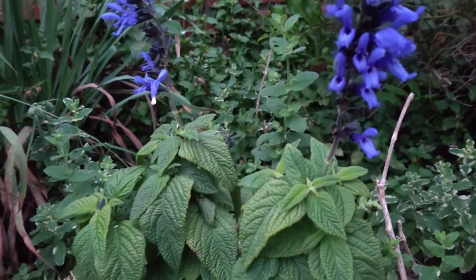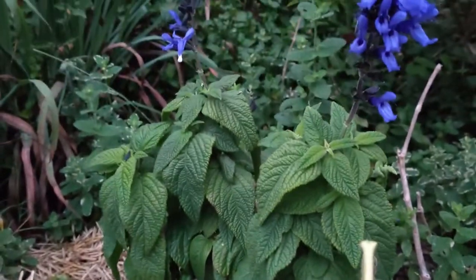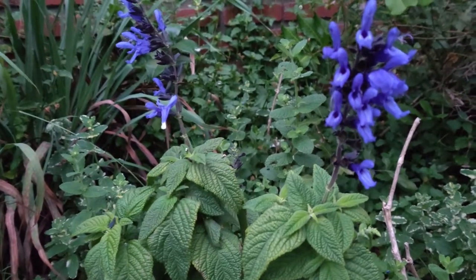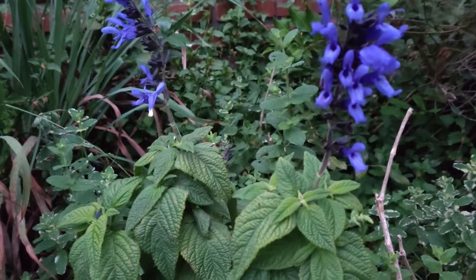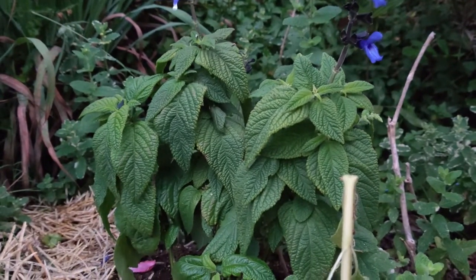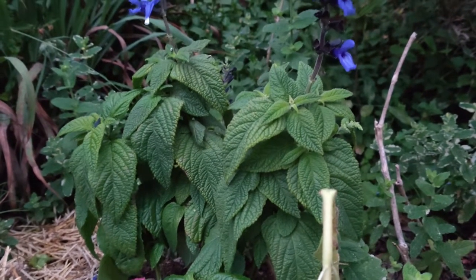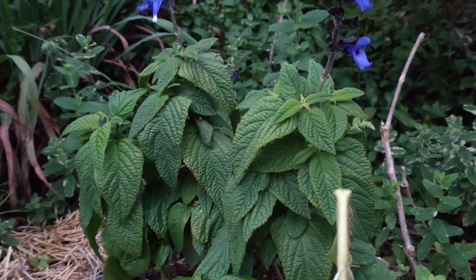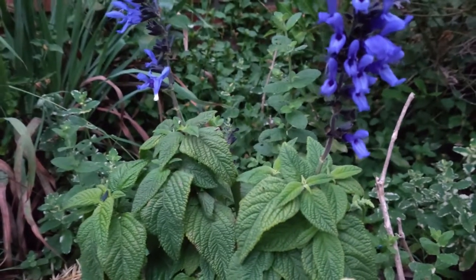It draws in butterflies, hummingbirds, and bees. We have a little hummingbird nest nearby, and I planted it here so that it can have some nectar. We did purchase a bottle of nectar to support the recent uptick in hummingbirds that are flying around here.